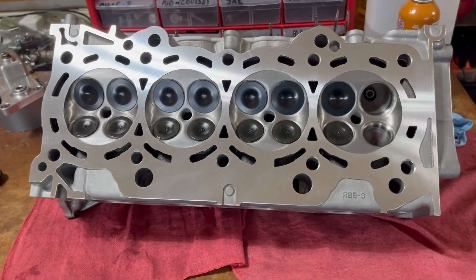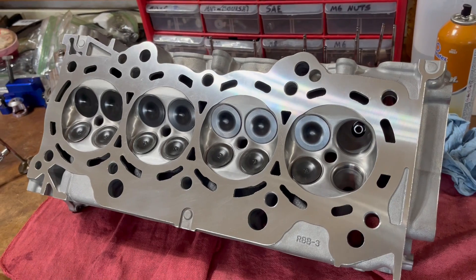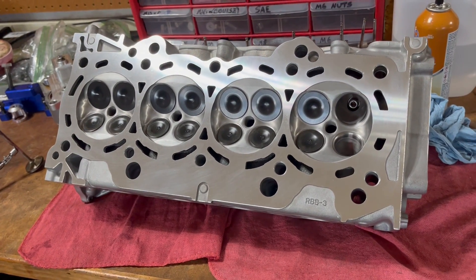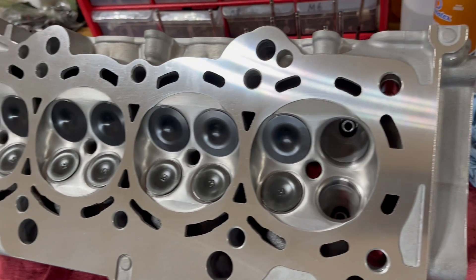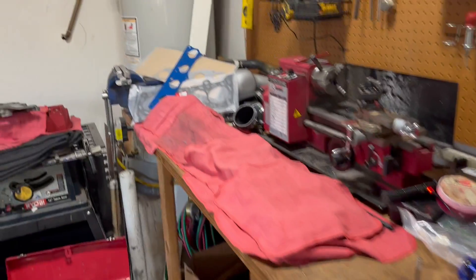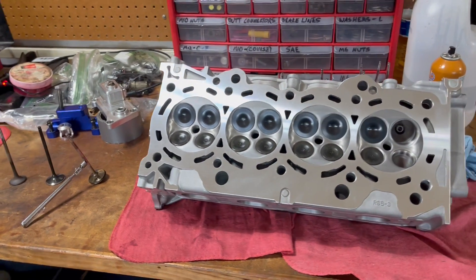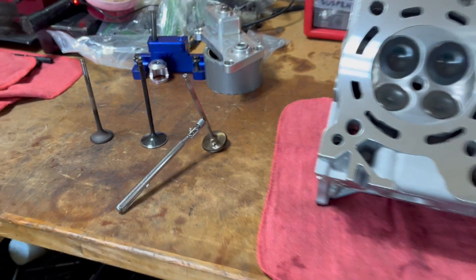So just as a public service announcement: do not buy Ferrea 6000 valves unless you feel like taking the head off. It's costing me, in addition to several weeks of downtime trying to figure out what the problem was, over $1,000 in having the head resurfaced. I had it done at a place here in Torrance, California called Flowport — they did a great job cleaning up the chambers and recutting the valve seats. Plus you've got to get all the seals, gaskets, and new valves. So it was $1,100 to $1,200 total just for these junky Ferrea 6000 valves. Buyer beware.